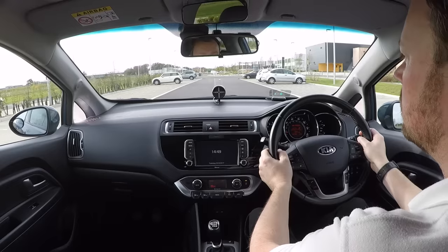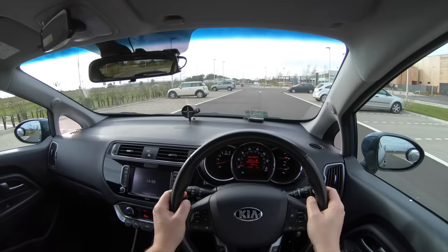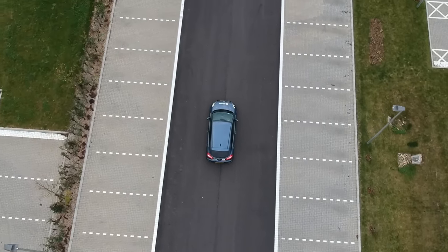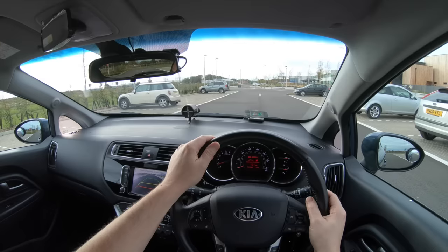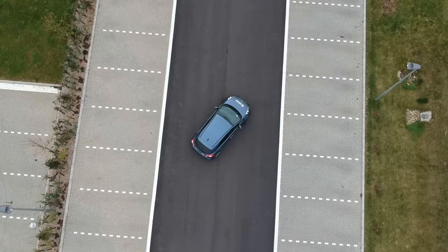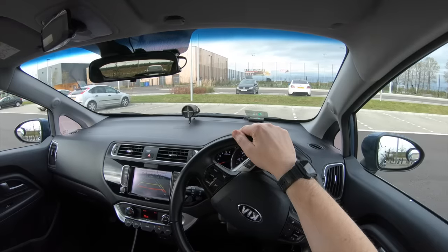The UK driving test includes the option of the reverse bay parking manoeuvre. We always recommend reversing into parking bays whenever possible as the car is more manoeuvrable and it is much safer to drive forwards out of the bay afterwards. In this video we'll show how to reverse bay park safely with an overview of the manoeuvre from outside the car and then a more detailed view from inside the car.